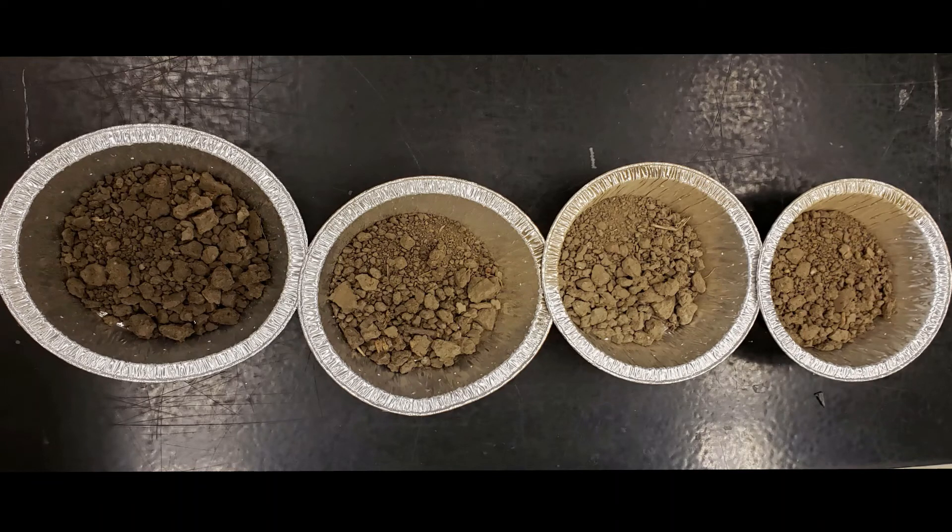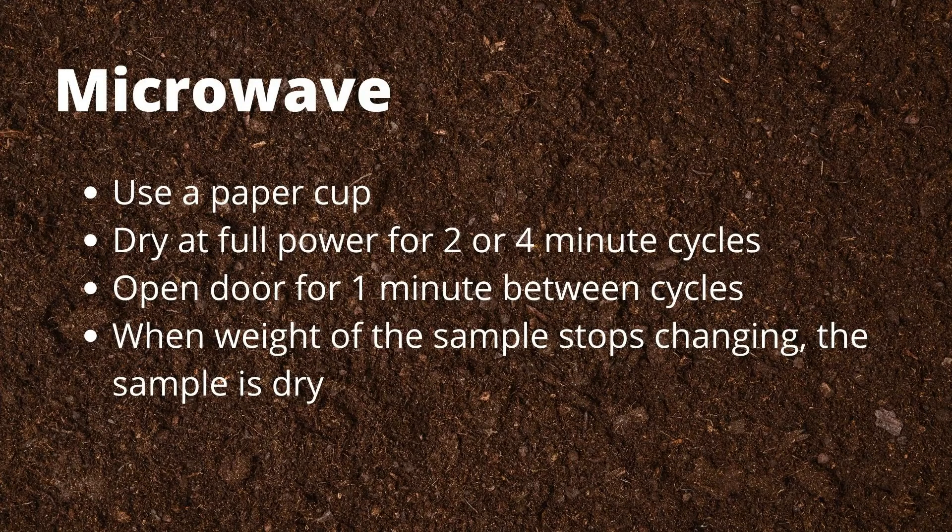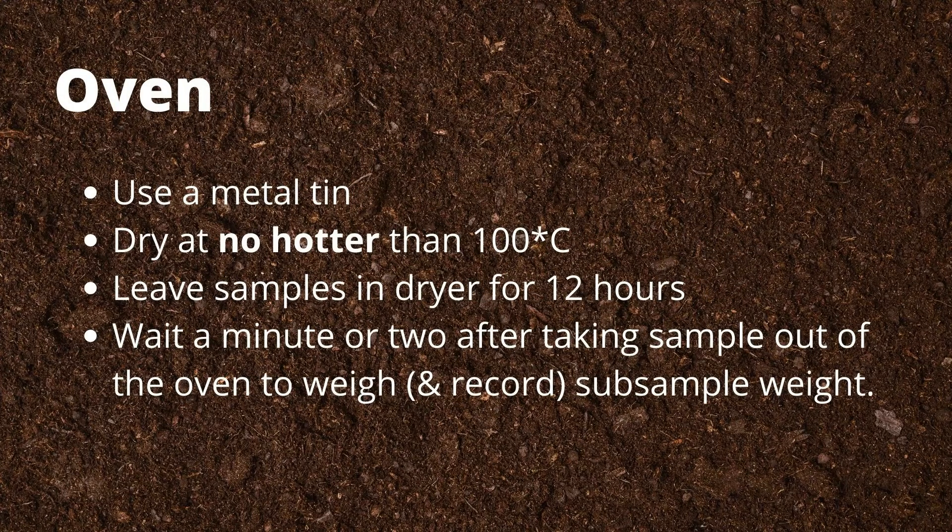Once you have weighed your sample and recorded that information onto your data worksheet, it's time to dry your sample. If you are using a microwave, place your paper cup with the subsample into the microwave and dry for 2 to 4 minute cycles at full power, opening the microwave door for 1 minute between cycles to allow for venting. When the weight does not change after a drying cycle, the sample is finished. If you are using an oven, dry your samples at no hotter than 100 degrees Celsius for 12 hours to make sure they are completely dry. Once you have your dry sample weight, record the weight of your subsample plus the paper cup or tin onto your data worksheet and follow through with the calculations.